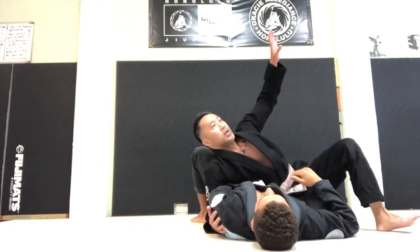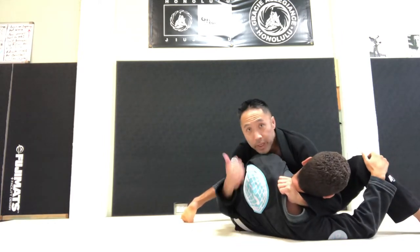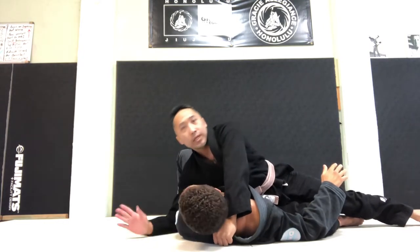So when I cross face, I'm always going to go with this hand here, inside of the collar, passes tag. My wrist, my forearm, turning his face.